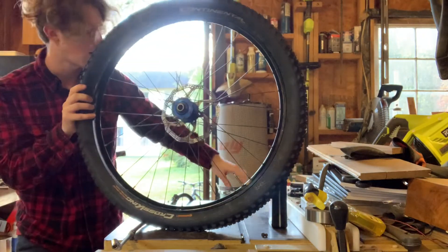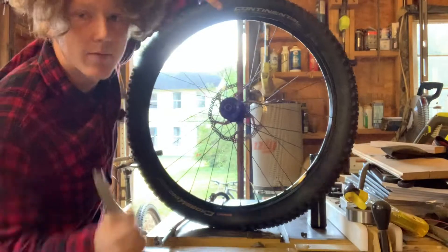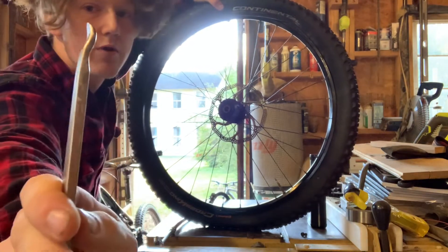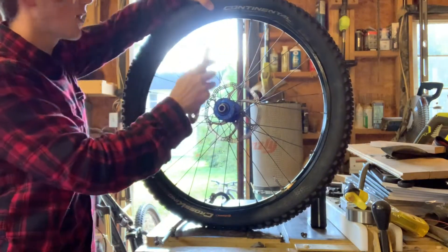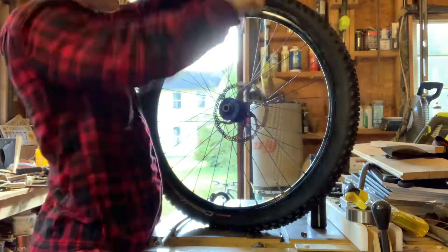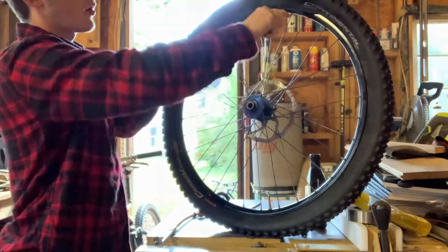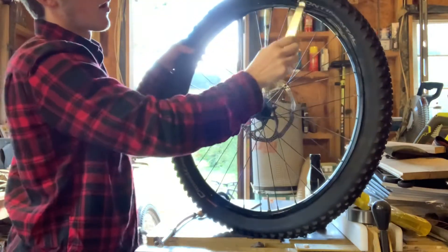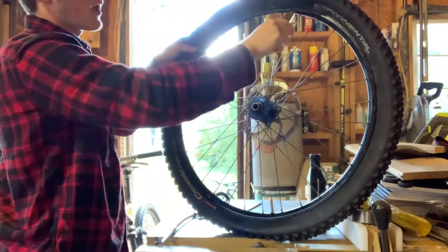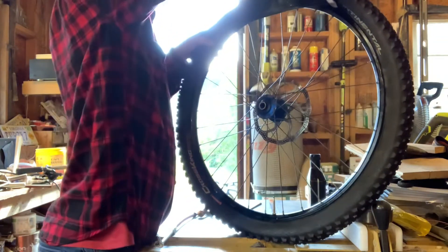Now we use our two tire levers to fold this final part back over the rim. See how there's the outer edge and the curved inner edge — we want the curved inner edge to face away from us. We tuck it underneath and fold the tire over the rim. We have to keep hold on one side because sometimes when you're folding it over it will catch and won't fold properly. We want to make sure it gets all the way over the side — it does take a little bit of work sometimes.